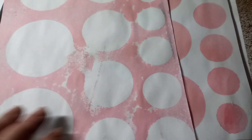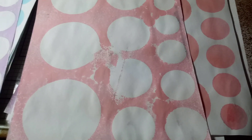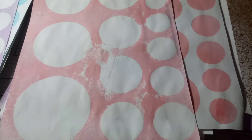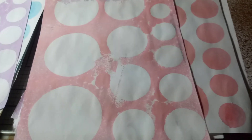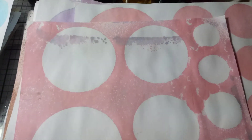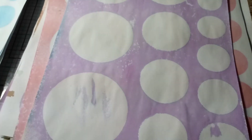I saw in one other video — I think it was the outpost — I seen her doing some stenciling and she was just putting the papers around on top of each other. I was thinking, how is that not bleeding over? But of course, one of mine did. You can see where one of the purples did bleed. But that's okay — I can decorate over that. No biggie, I'm not worried about that.